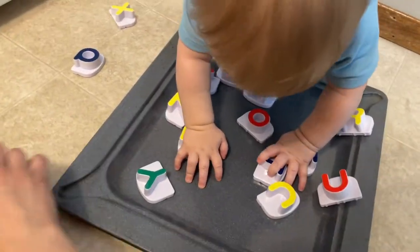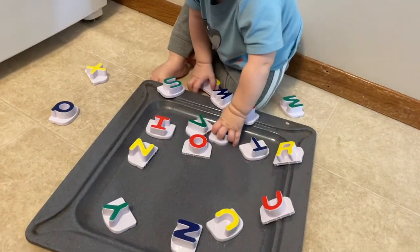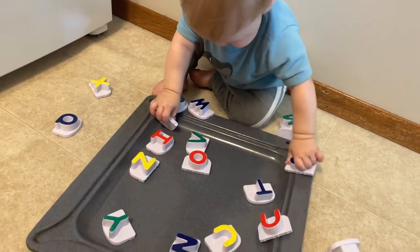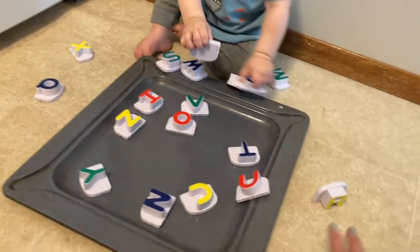Number two is magnets. Use those magnets you have on your fridge. Your baby will love to try to stick those magnets on the fridge, or you could use a cookie sheet or something made of metal and they can play with the magnets on that too.